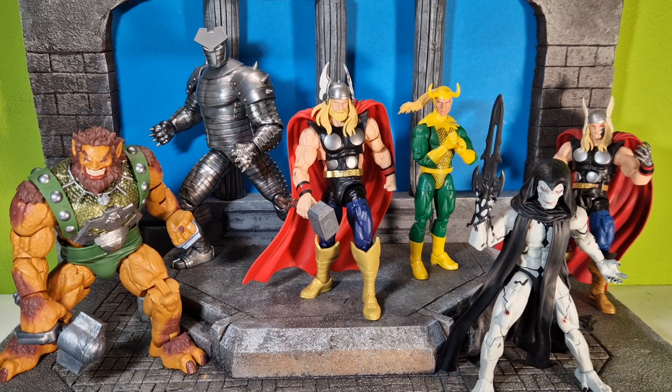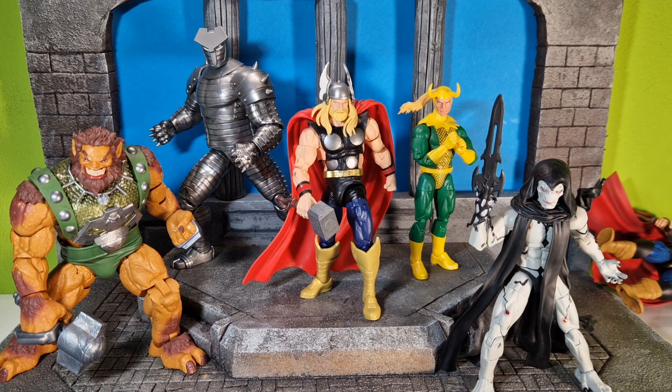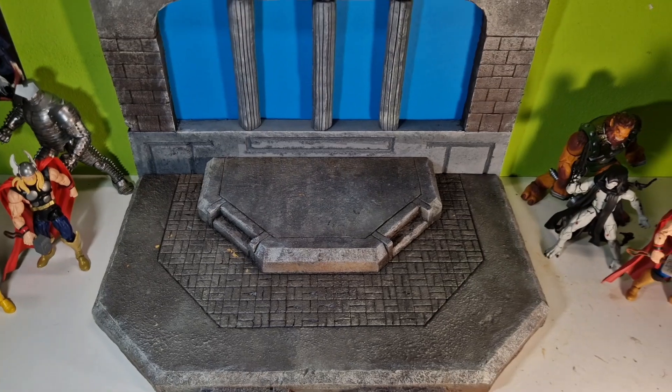Hey, what's up guys, it's me, the Action Figure Freak once again. As I told you in my announcement video, I want to make some different stuff from now on. Today I just wanted to show you a more detailed look at my Asgard diorama that I did. It's not perfect, but that's not what it's about — I just wanted it for some good shots. Let's just dive right into this.